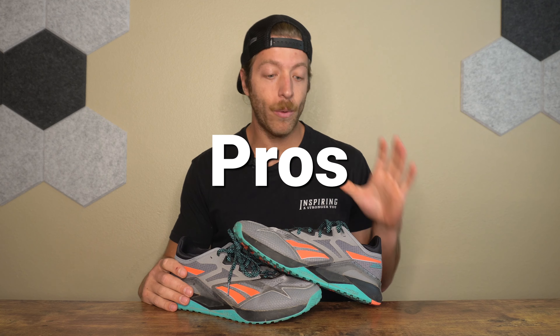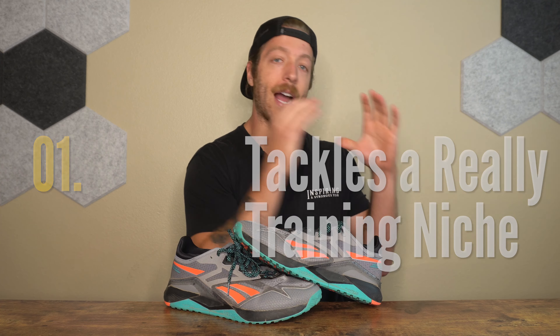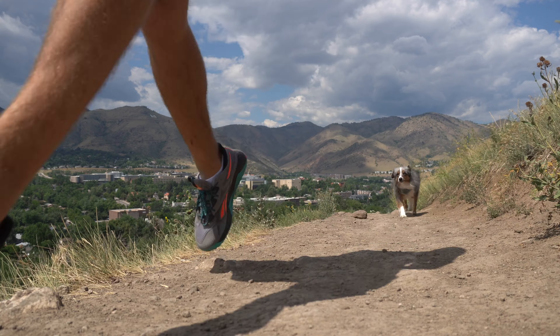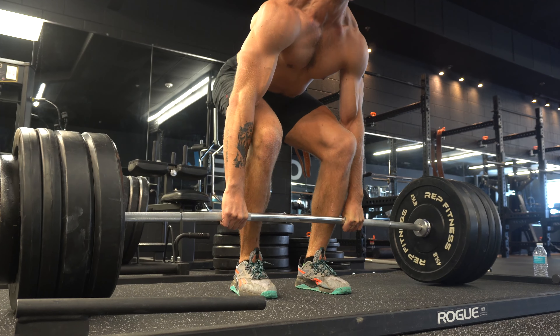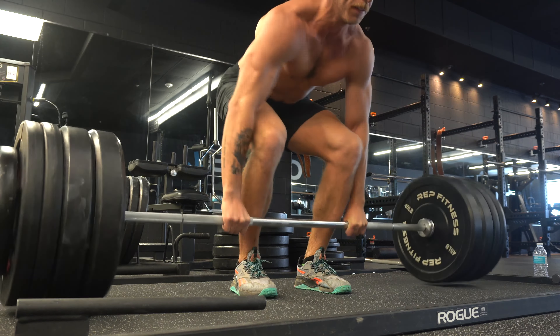Three pros I have with the Nano 12 Adventure: number one, if you are somebody who has an outdoor-focused bias with their weekly training and also wants a shoe for daily wear and the gym, the Nano 12 Adventure does a pretty good job tackling all of those asks. It's going to be a pretty good shoe for more recreational lifting, it works for outdoor workouts, and you could even use it for light hikes and trail runs. If you need a training shoe that can do a little bit of everything with an outdoor bias, I think you'll enjoy this model.